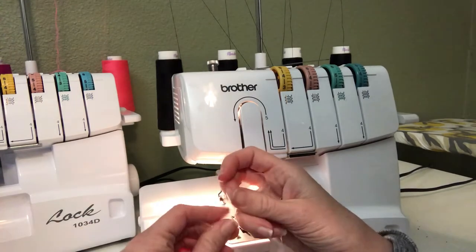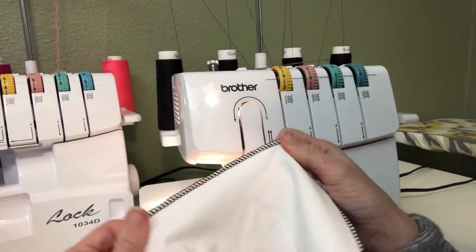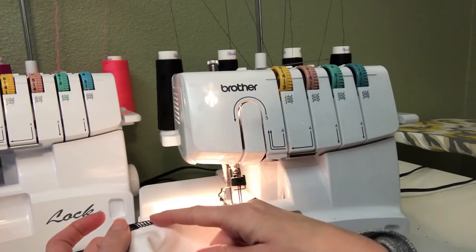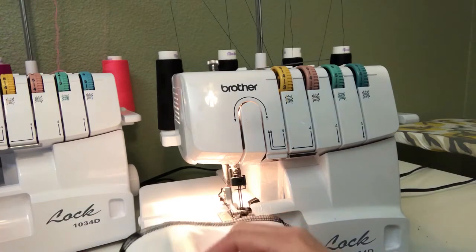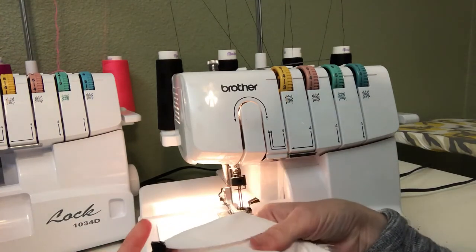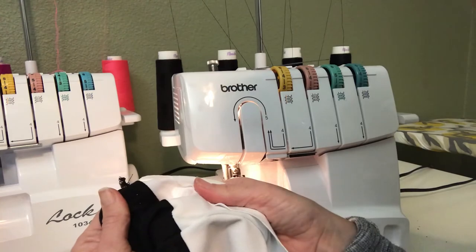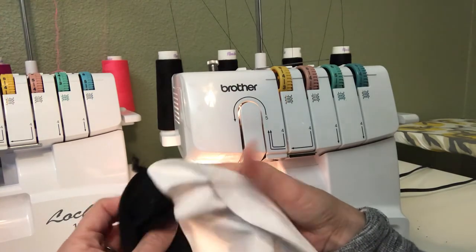What I do is first the clear elastic gets serged or sewn into the waistband between the inner and outer waistband. As the instructions have you do it, you would sew the inner and outer waistband together and then sew the clear elastic on with a zigzag stitch just to the inner waistband. That does work, but I've found it quicker and a little bit more efficient to just put it in while I'm serging.